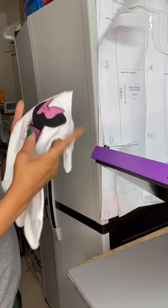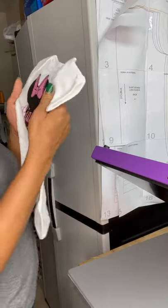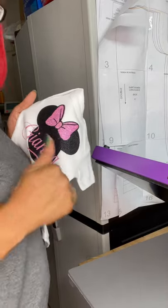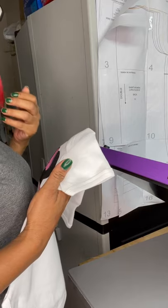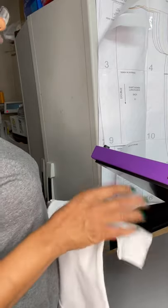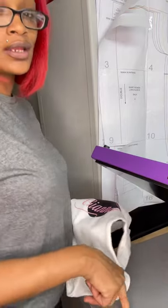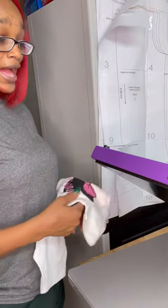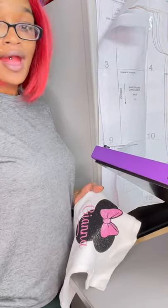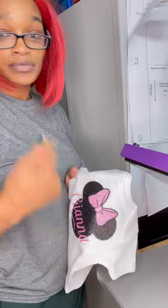My honest opinion on this heat press: it is okay with me. I finally found a heat press that will press this pink. My other heat press I've had for at least six years, and it does not like this pink vinyl. So I will give BetterSub an A+. For $199, you cannot go wrong. I didn't think I was going to like it because it was so cheap, but I wanted it because it was purple. I am happy with this — anything that can make this pink stay on, it's okay with me.